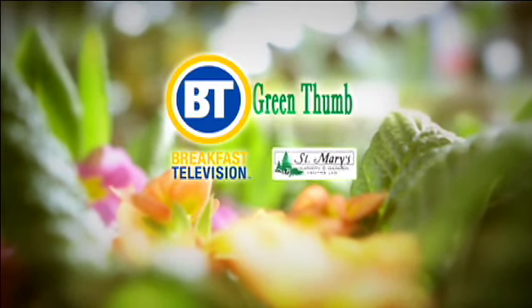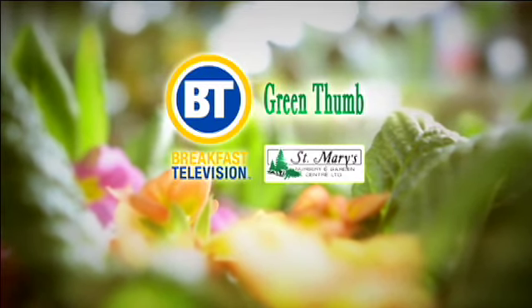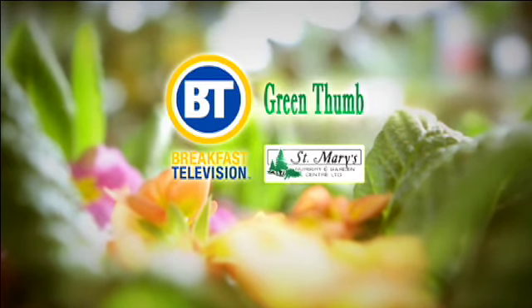BT's Green Thumb, brought to you by St. Mary's Nursery, every Wednesday morning on Breakfast Television. Welcome back Carla Hercena, joining us once more — thanks for being here, Carla.